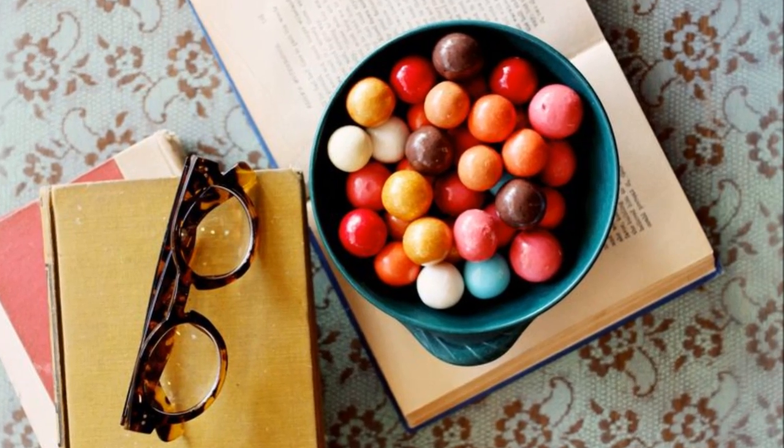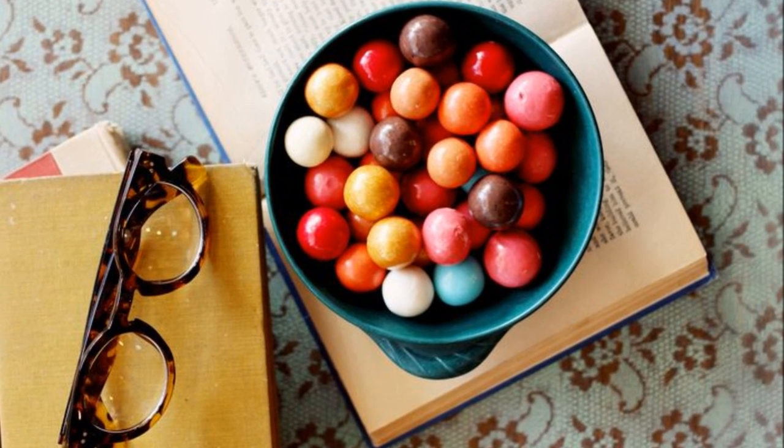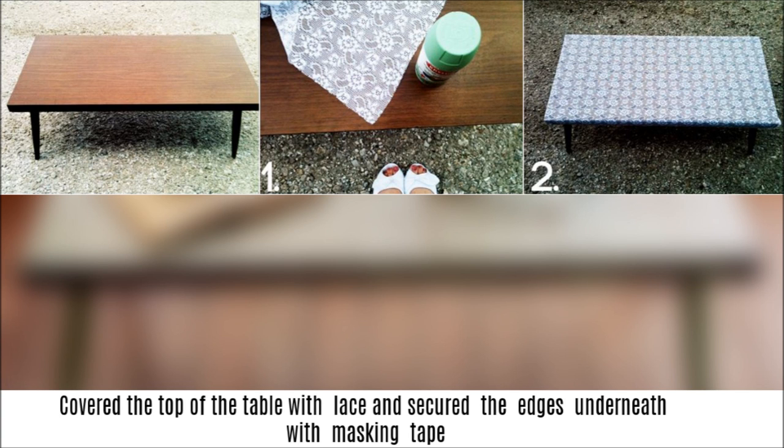The same stencil concept can be used on bigger things, like a coffee table — spray paint can get the job done super quickly. First, cover the top of the table with lace and secure the edges underneath with masking tape. After making sure all the edges are secure, spray the legs a solid color to make the top pop even more.